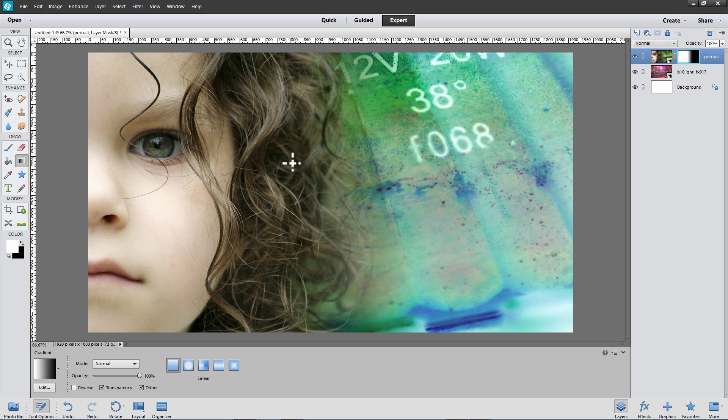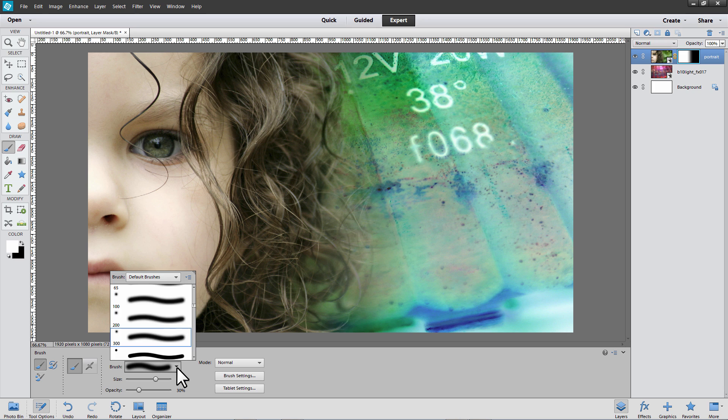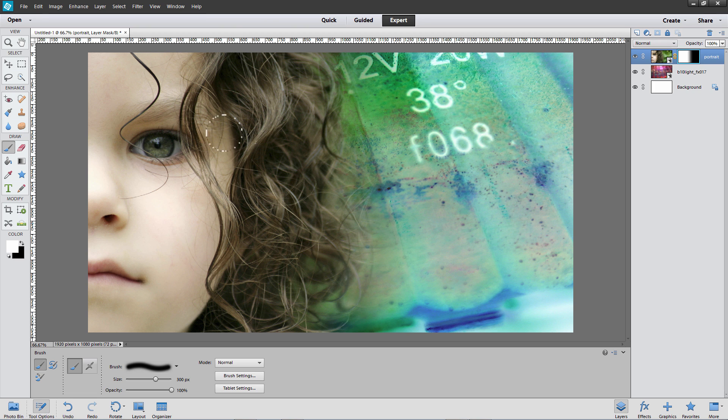If you want to hide some of that blending effect in the girl's hair, you can paint with white over her hair to keep the current layer revealed. Select the Brush tool. For example, choose a large soft round brush, about 300 pixels. Set the Opacity to 100% and then just brush over those portions of the girl's hair that you want to keep revealed on the current layer.